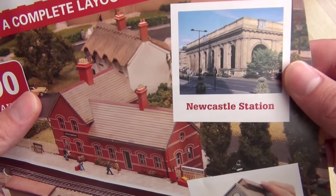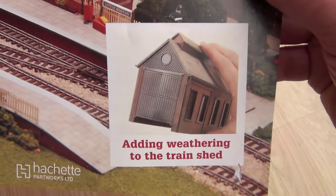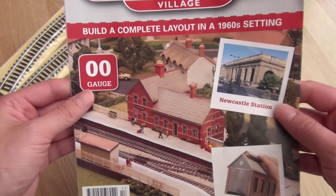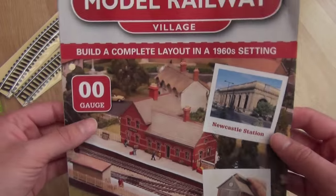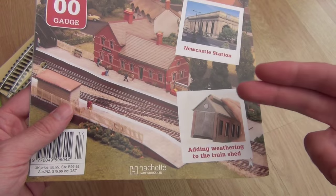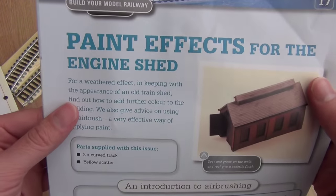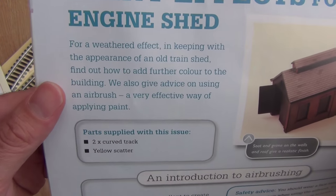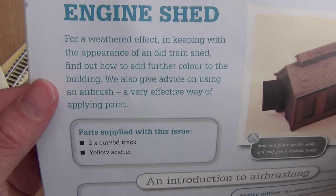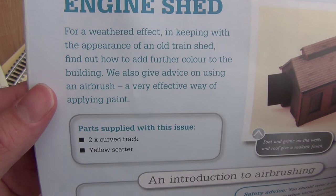Number 17 then - Newcastle Station. That's quite random. And adding weathering to the train shed. You're going to see the train shed get built now as well. I'll probably do what I did with previous episodes, like 16A, 16B, 16C and so on. But I thought I'd just get 17 up now anyway. Paint effects for the engine shed - for a weathered effect in keeping with the appearance of an old train shed, find out how to add further colour to the building. We also get advice on using an airbrush, a very effective way of applying paint.